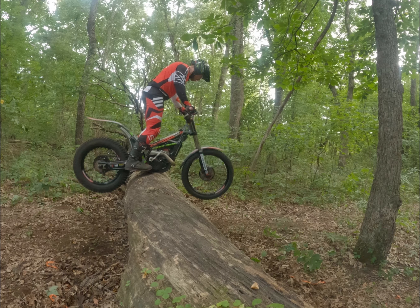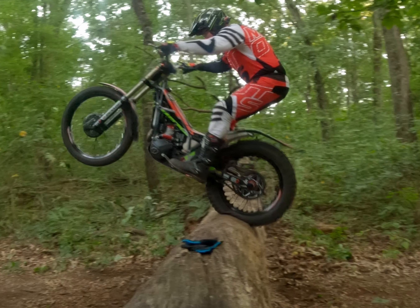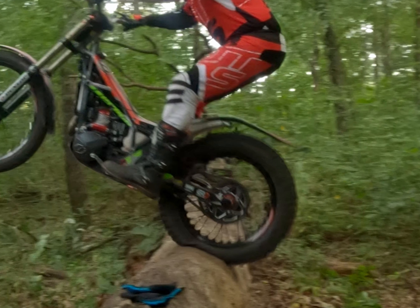To start off, I worked a little bit more on my punch technique. It still has a long way to go, but kind of cool — you can see the rear tire really doing its job, biting into that log and grabbing pretty good. So here's some of that.